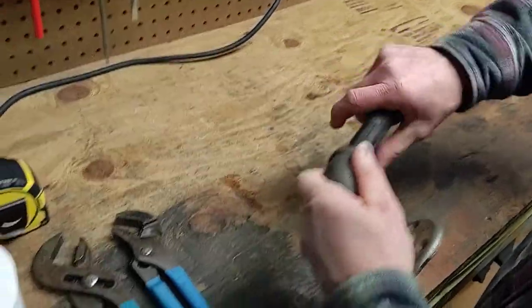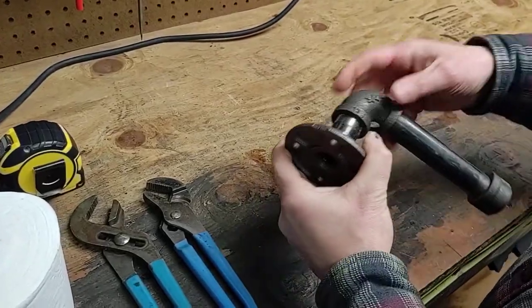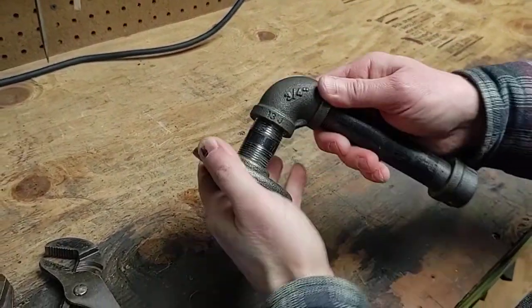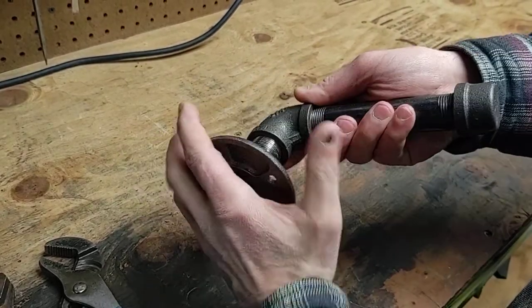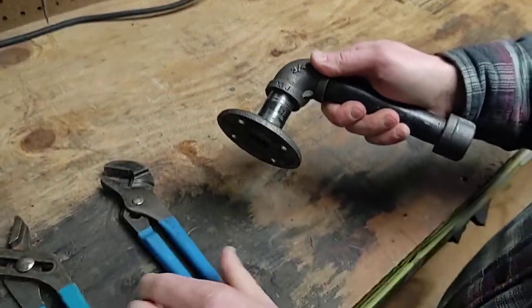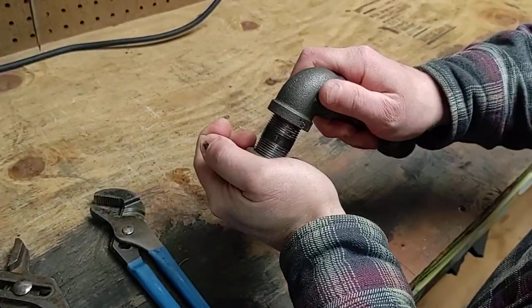The fittings that you really want to get tight are these ones here, because these are the ones where if it's mounted to the wall, this might slip down or move. So you want to make sure you use a couple of wrenches to tighten these up all the way.